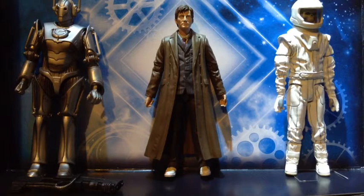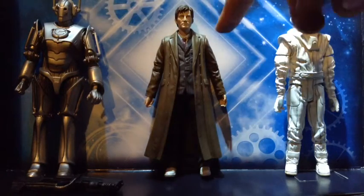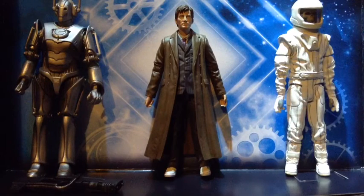This is the Doctor Who 10th Doctor collector figures set. It includes the 10th Doctor, the Vashta Nerada, and a Cyberman — 5.5 inch scale collector series. So as you can see here, I've got the Cyberman, Doctor, and the Vashta Nerada, and also this blaster here.